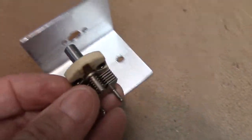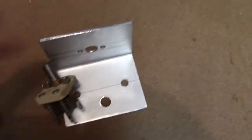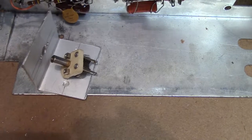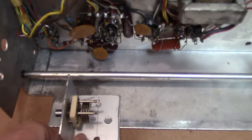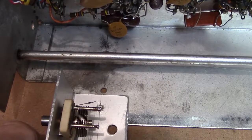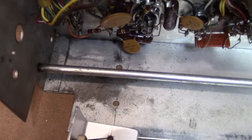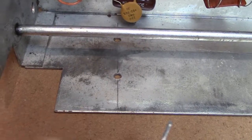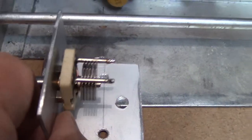We want to mount this trimmer turned over so that the ground connection is closer to the chassis — we want that ground connection short down to where you run the ground wire. Be very careful and make sure every step is correct because you want this thing to line up correctly.